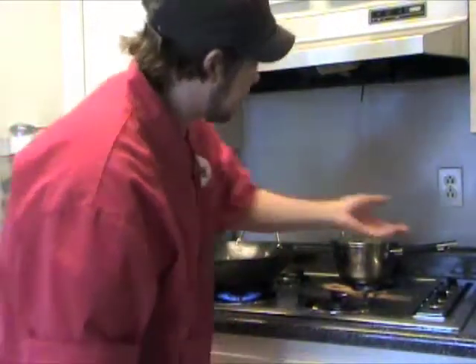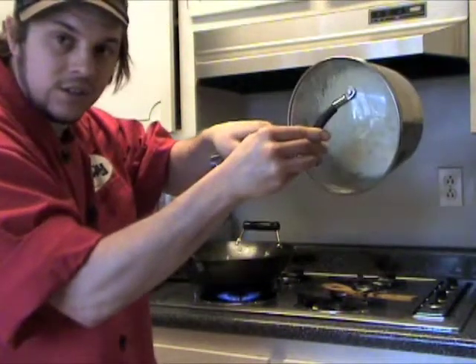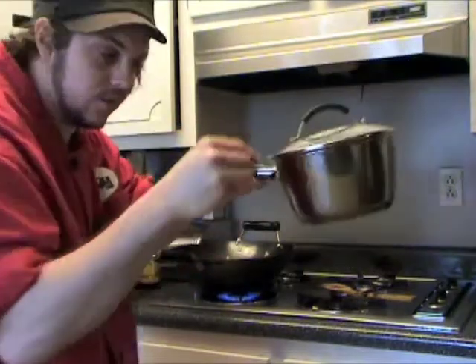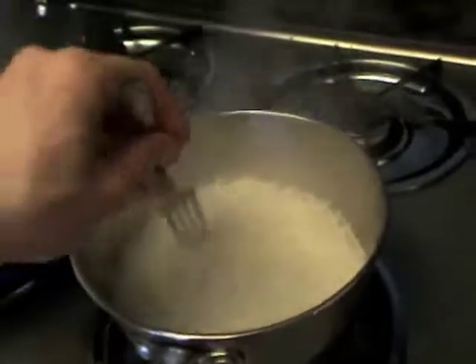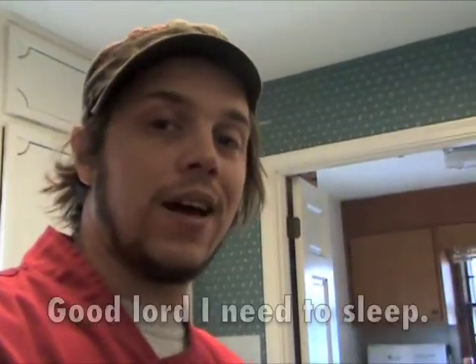Let's go ahead and check on our rice. A quick safe test to see if the rice is ready: turn the pot to the side while you hold the top on — if there's no water dripping out, it's ready to go. Take it off and just fluff it with a fork. Our veggies are looking sautéed, the rice is nice and fluffy.